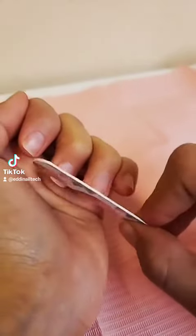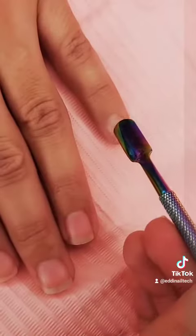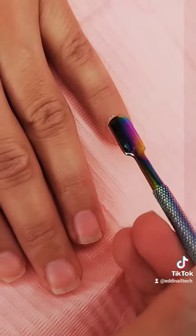Now I'm taking a cuticle pusher and you're going to go ahead and push back the cuticles on all your fingernails.